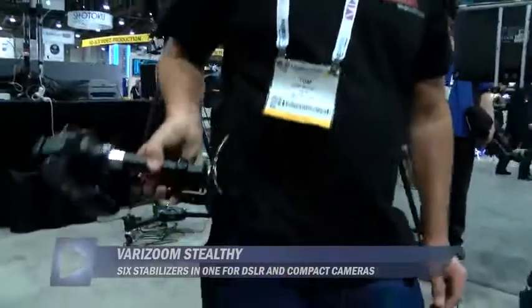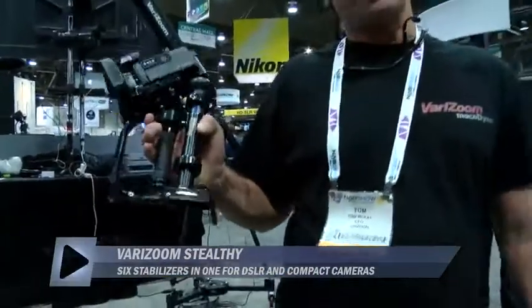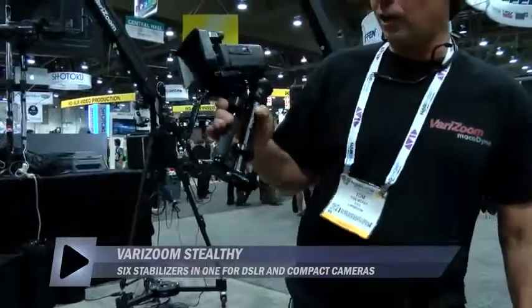Tom McKay here with Zoom — got a great new product to show here at NAB 2013. This is our new patented Stealthy product. This is an incredible device and it does about five or ten different things really, really well.